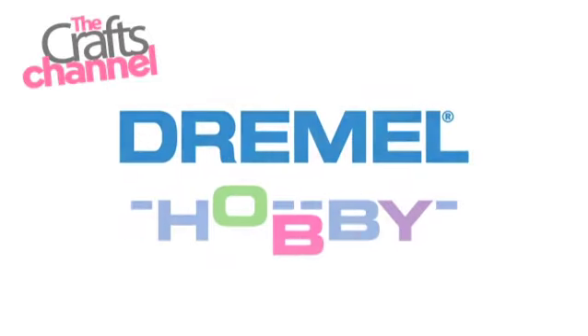This video demonstration is brought to you by the Craft Channel in association with Dremel Hobby. Hi, my name's Kate Hemmings and I'm pleased to welcome you to a special video project demonstration brought to you by the Craft Channel in association with Dremel. Dremel offer a fantastic range of hobby products that are great for all your crafting projects, and today Corin Brad is going to show us how to use the Dremel 300 series multi-tool.